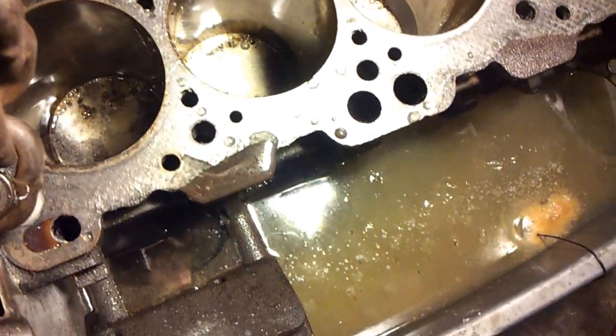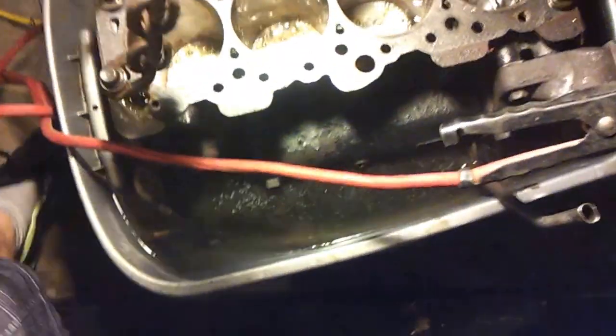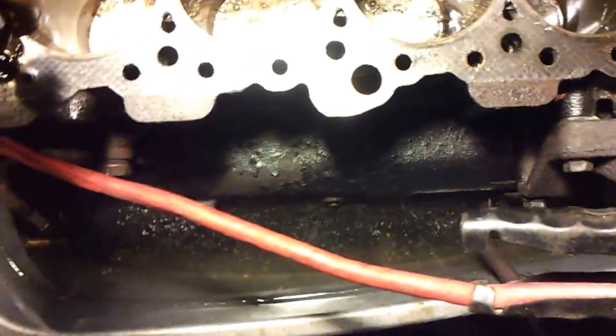The crank is still in there. I took the main girdle off and put it back on — I didn't want to deal with all that at the bottom. I figured it was so cruddied up anyways. I couldn't find anything specifically on the 4G63.